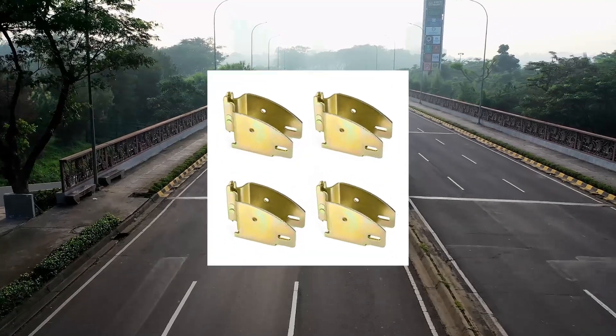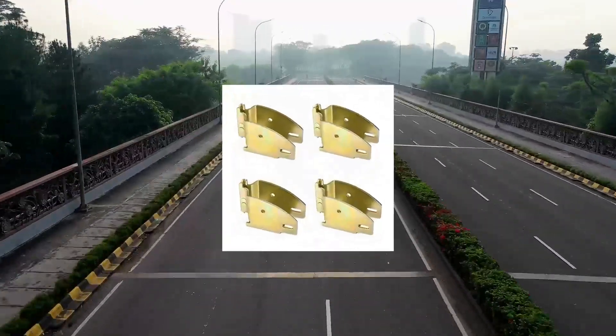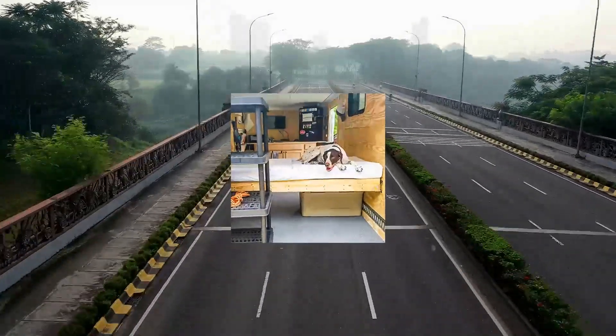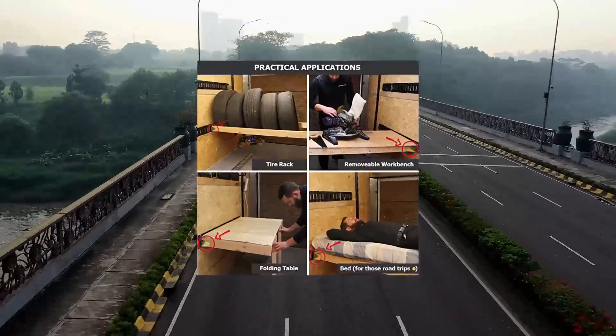DC Cargo E-Track Wood Beam End Socket Shelf Brackets for Custom Storage, Pack of 4, with E-Track Fittings. Ideal for use in Trucks, Trailers, Vans, and RVs. Zinc coated steel.